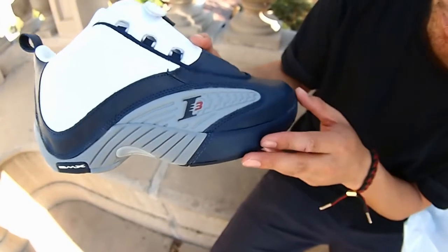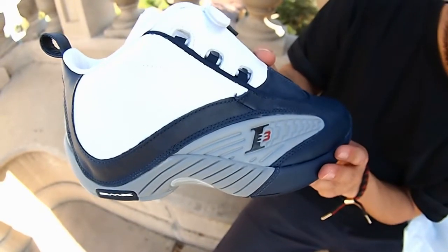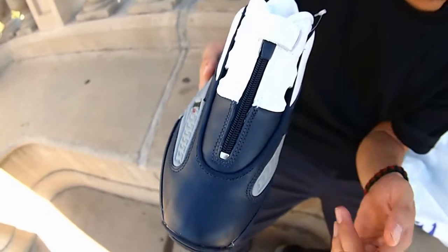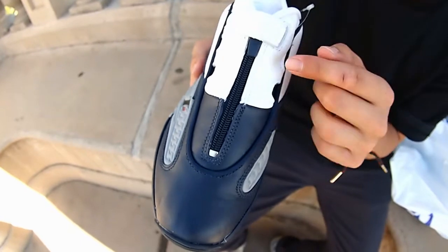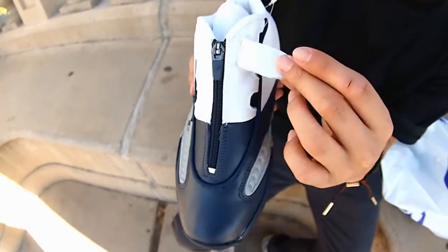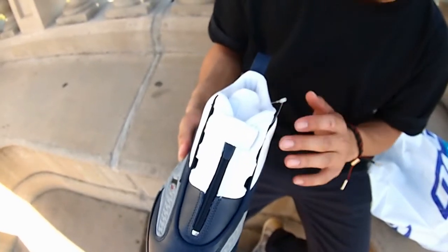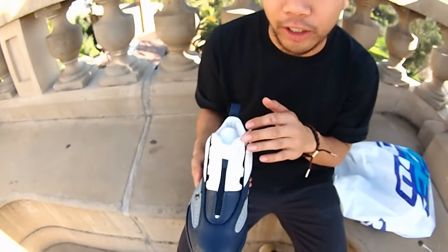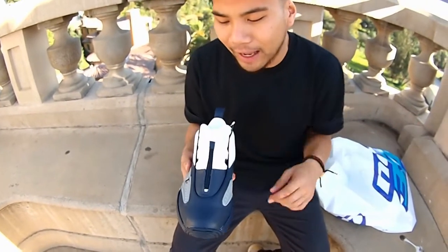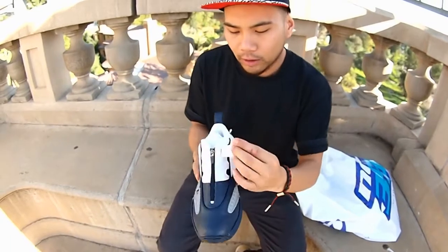Got that all-gray hit right there with the I3 Allen Iverson number three logo, ending off with the Navy sole. Bringing it up to the upper — a mix of Navy leather and white leather. Showing you the front Navy leather toe box, that white-Navy split at the top of the shoe. The outer shroud has a velcro white strap. I noticed when these shoes first came out, the strap only came on Allen Iverson's player editions — when he was rocking the 76ers in Philadelphia back in the day.